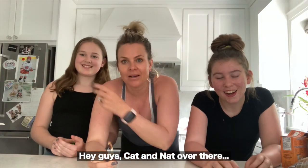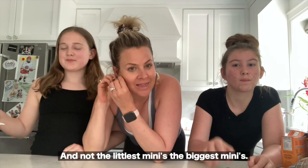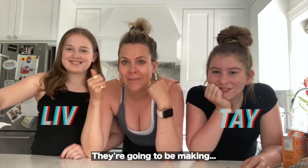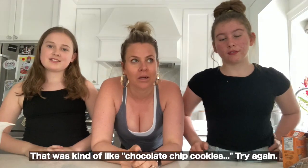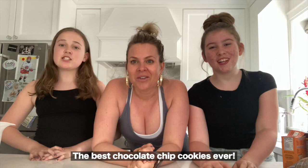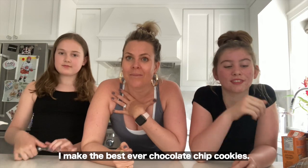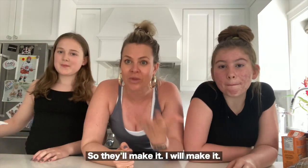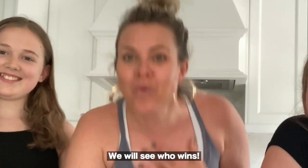Hey guys, Kat and Nat over here. We have our mini me's taking over the cooking channel tonight — the biggest minis, Liv and Tay. They're gonna be making the best chocolate chip cookies ever! I make the best ever chocolate chip cookies, and they're gonna try to rival them. We will see who wins!